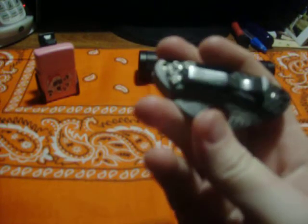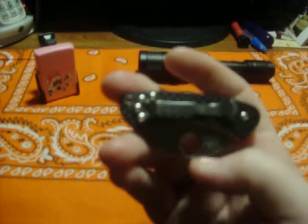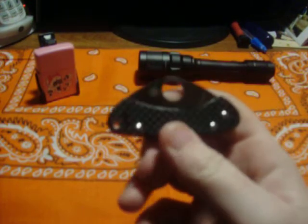Now as for the construction, it's got Torx screws, so that's a good thing. I like the Torx construction so I can take it apart and tinker with it. Anybody that knows me knows I'm a tinker queen — I like to take everything apart and make it better.